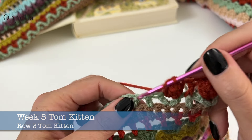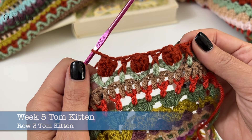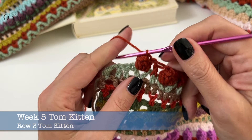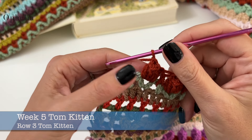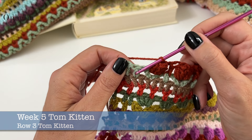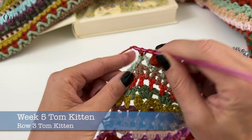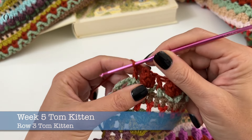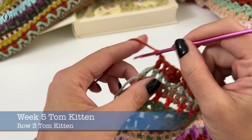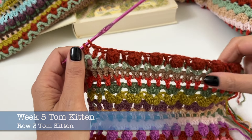This is how you are going to continue — you will be doing 47 little popcorns. Once done, chain one, skip one, then do a front post double crochet around the remaining double crochet, and then you are ready to do the box. And that's row three, Tom Kitten, done.